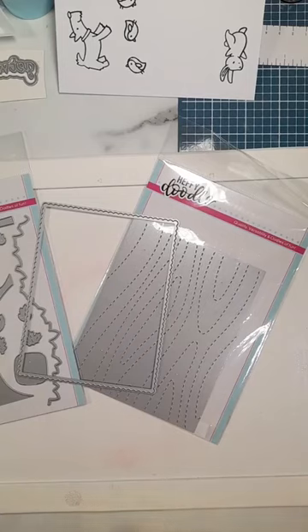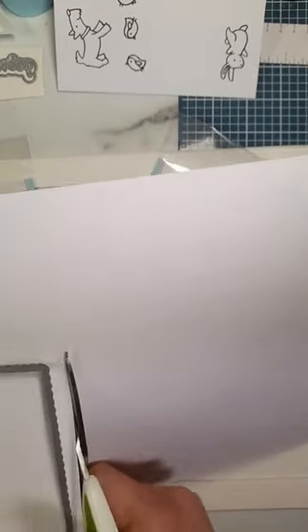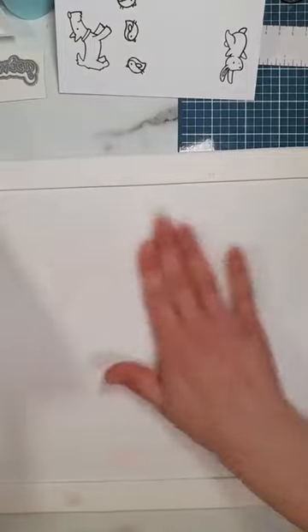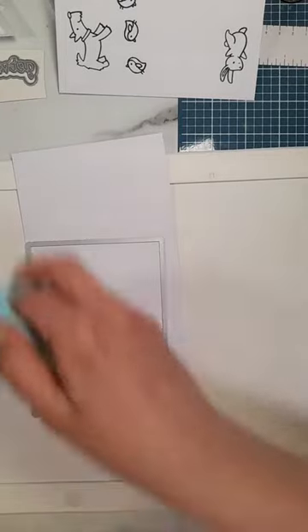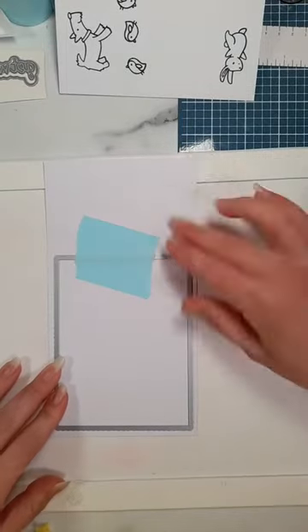I need some white cardstock. I'll open this away from the microphone - my pet hate is rustling bags. This is the Heffy Doodle bright white cardstock. Because my guillotine is probably going to be too chunky to get in here, I'm going to cut this down for the die cutting machine. I've got some Heffy Doodle memo tape - we're going to use this in a couple of different ways today. You can get a dispenser for it but I dropped mine and trod on it by accident.